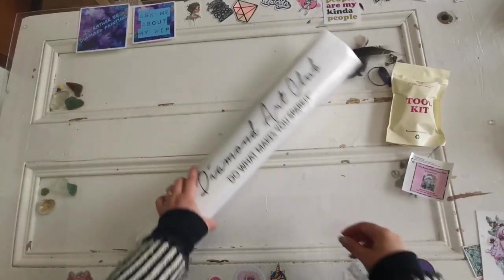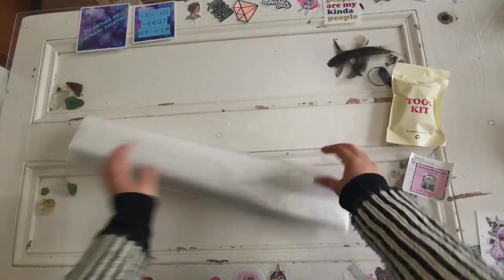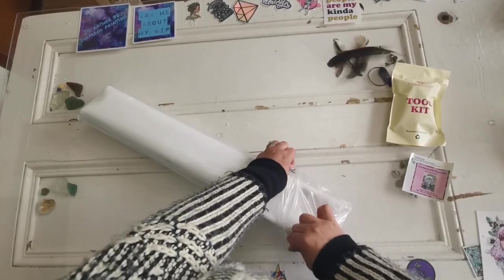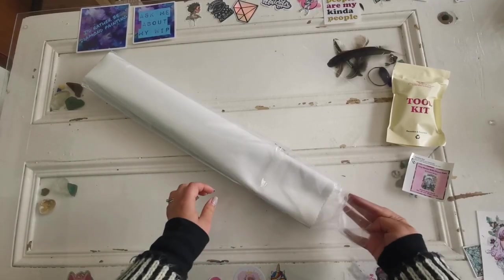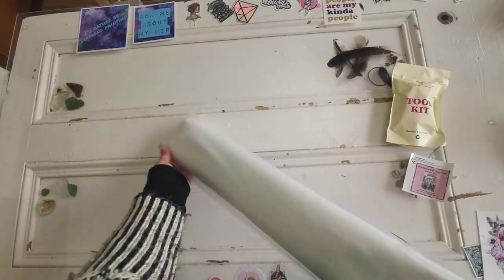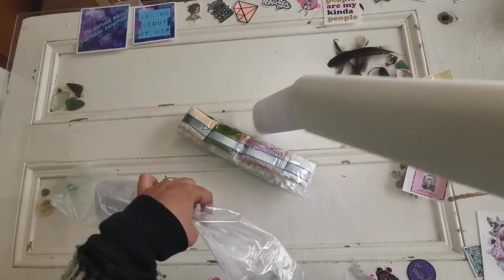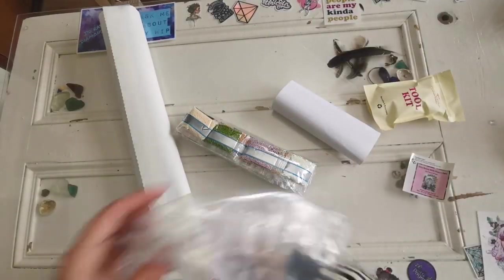This sticker you can put in the box or in your journal if you like to journal your diamond painting progress. Now I'm going to open this up and show you all the contents of what's inside here.